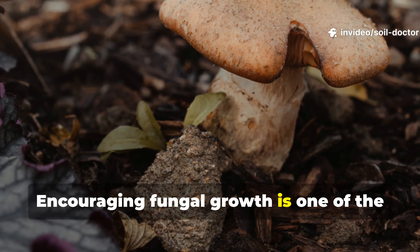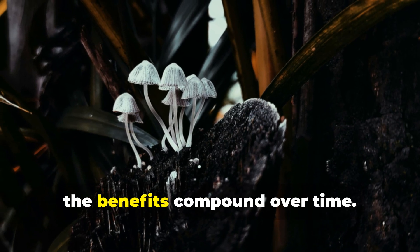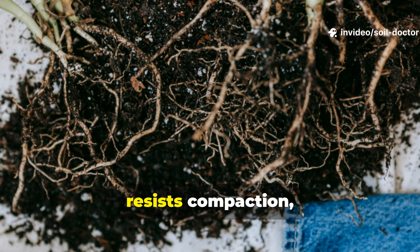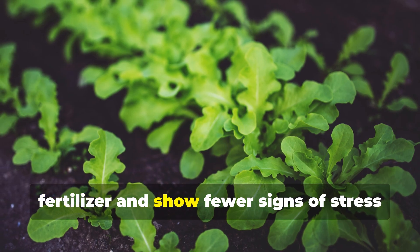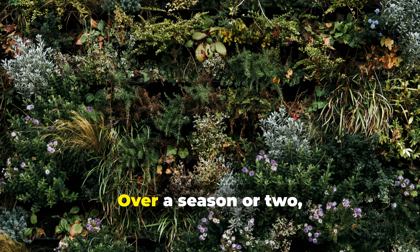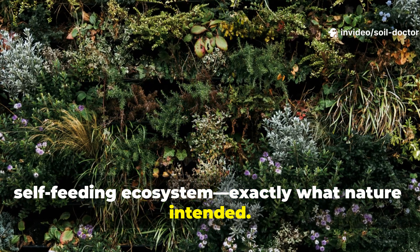Encouraging fungal growth is one of the fastest ways to build true soil health. Once you've triggered fungal activity under your mulch, the benefits compound over time. Your soil holds water longer, resists compaction and supports stronger root systems. You'll find that plants need less fertiliser and show fewer signs of stress during heat waves or dry spells. Over a season or two, your garden will begin to function like a self-feeding ecosystem — exactly what nature intended.